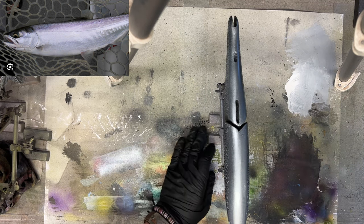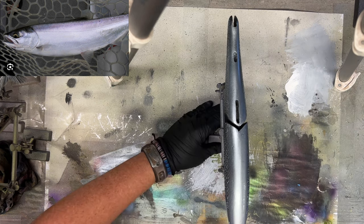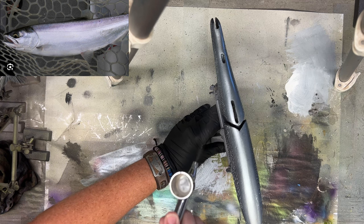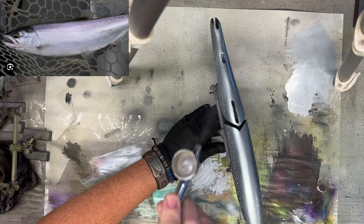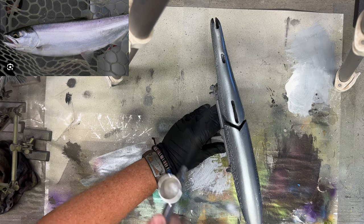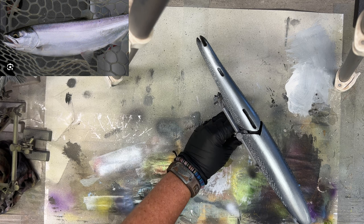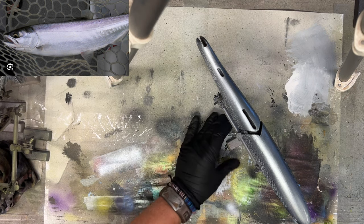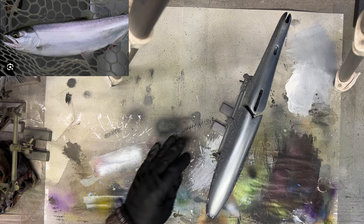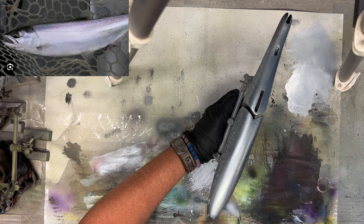I'm angling this so we can still see some of the black from the other side — that's how we portray depth. Running this all the way back, layering it up fairly thick. Pressure is right around 35 right now.